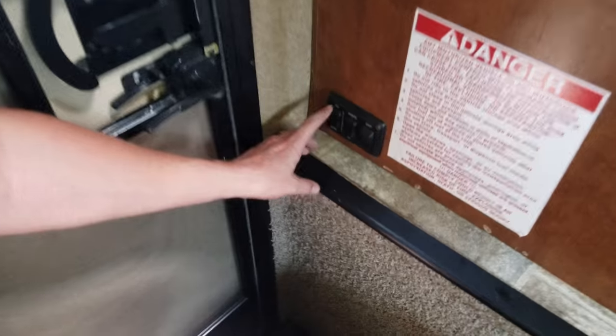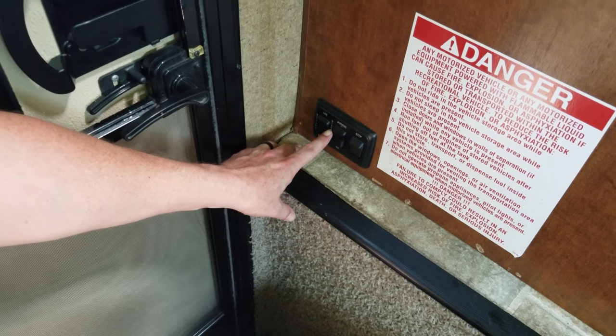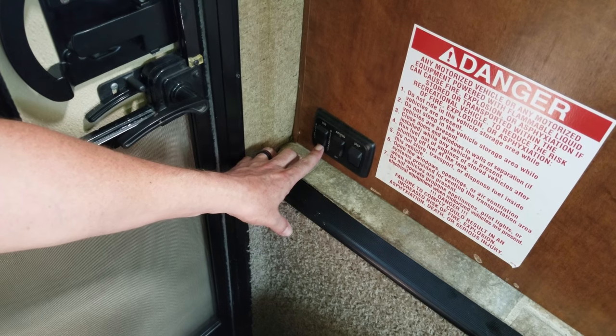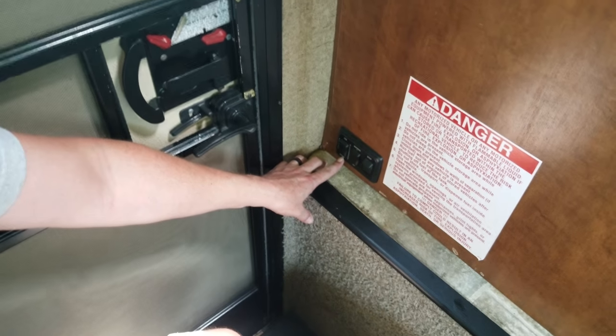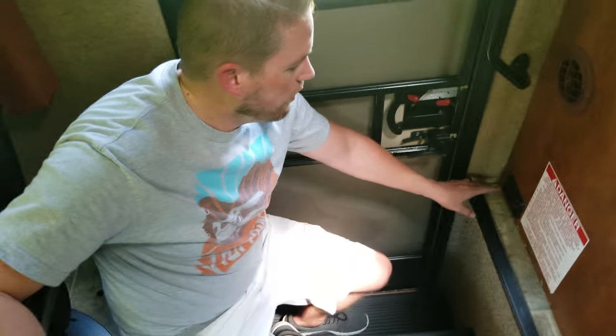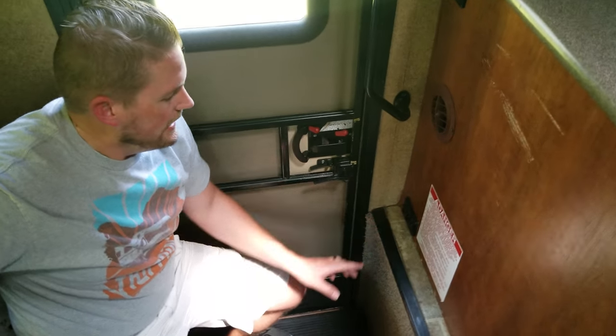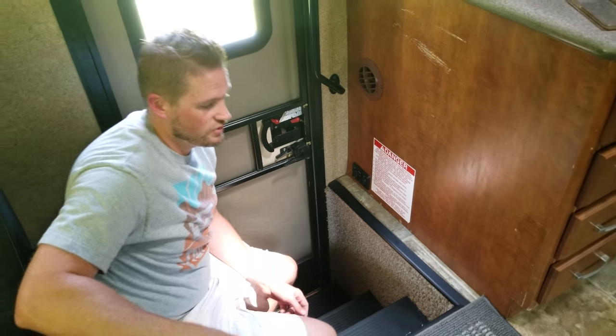The next one is the disconnect use and storage button. Right here is the most important button, meaning that you never want to push the storage button when you're driving down the road or when you're stopped at your campsite — it will kill all the battery inside. You want to keep it in the used spot, and you only want to put it to store when you bring the RV back. That's the only time you'll put it to store.